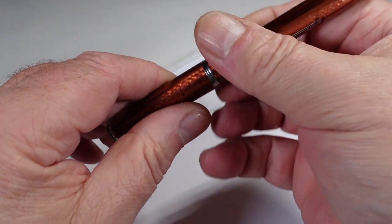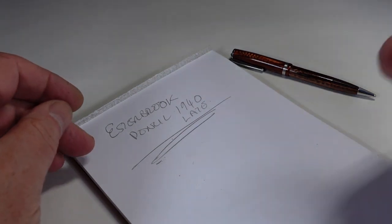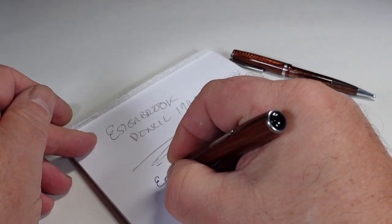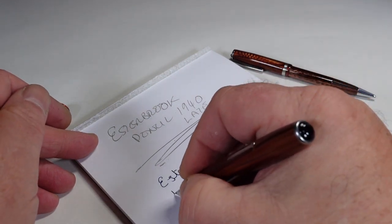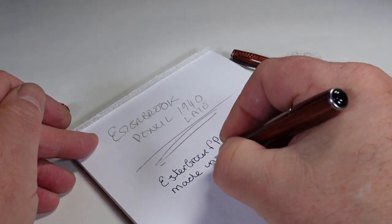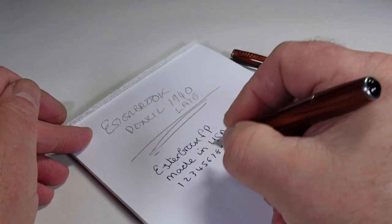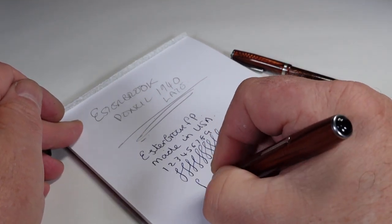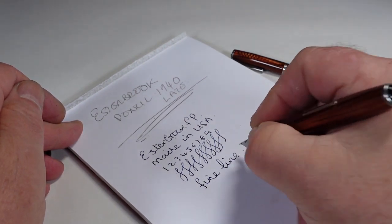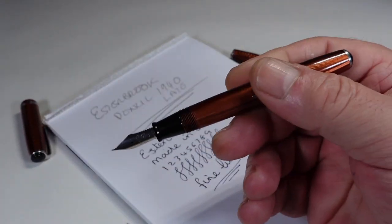As you can see, the pencil is in full working order. As for the pen, I'm not going to fill it — I'll leave that pleasure to the new owner — but we'll do a dip test just to see how it writes. We've got an Estabrook fountain pen, Made in USA, writing very nicely indeed. And as it says on the box, writing with a fine fine line. Let's give that a little wipe and clean it after the video, ready for shipping.